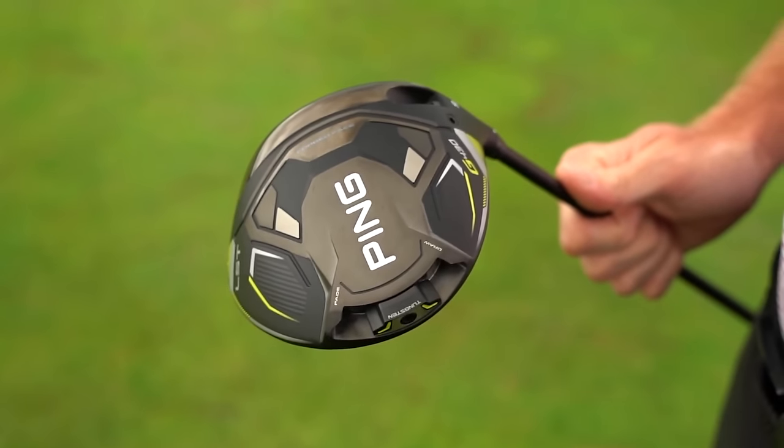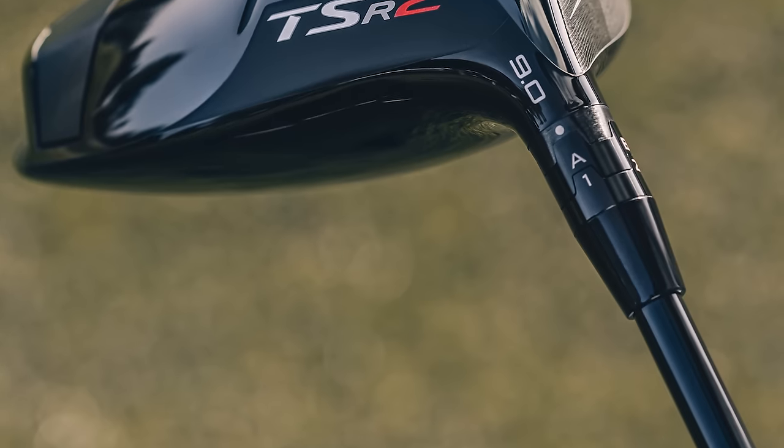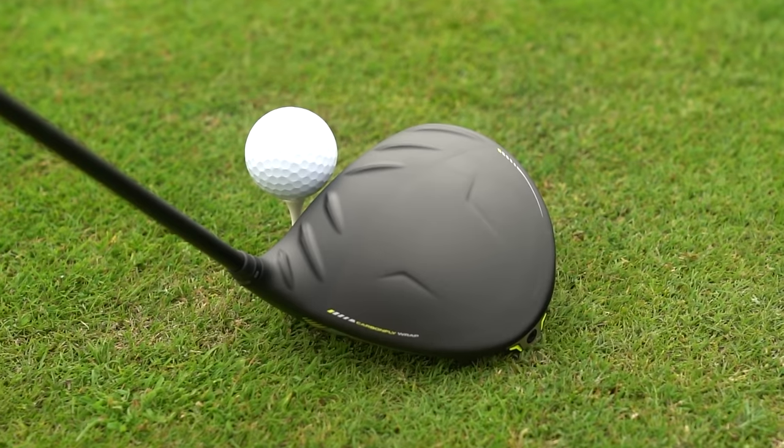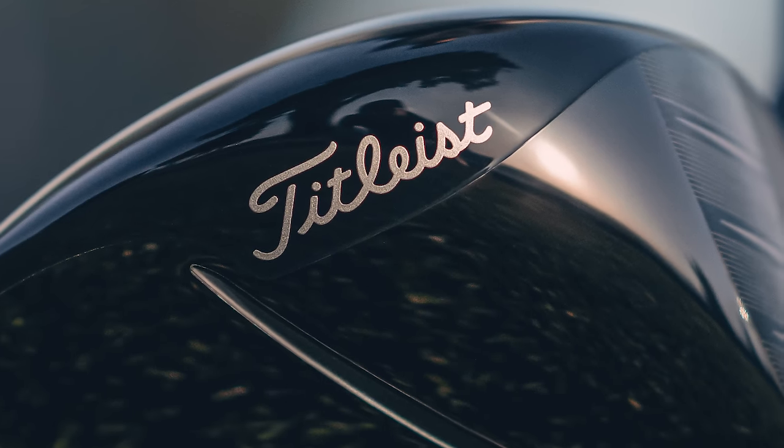I've got the Ping G430 LST, you've got the Titleist TSR2. Based on what we've seen so far between these drivers — the G430 drivers and what we saw from TSR end of last year into this year — I know you thought this would be the best test. We might add a three in there, but let's talk through it.